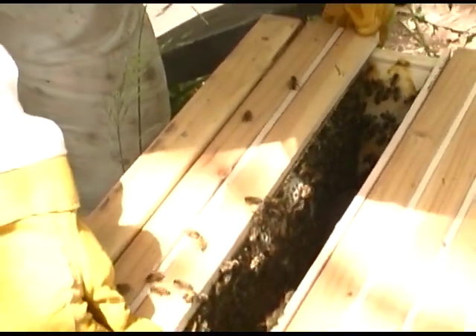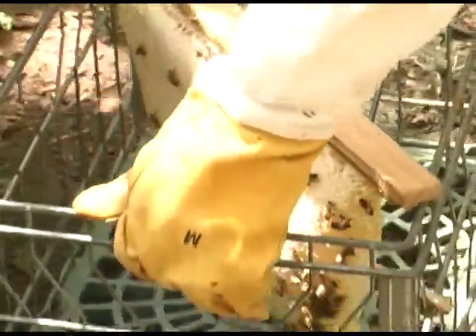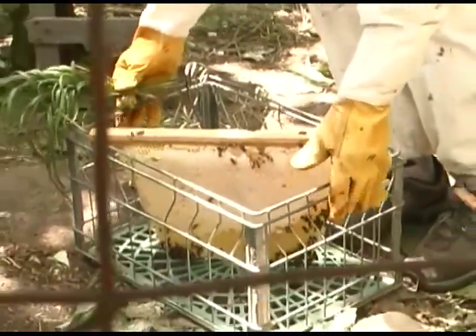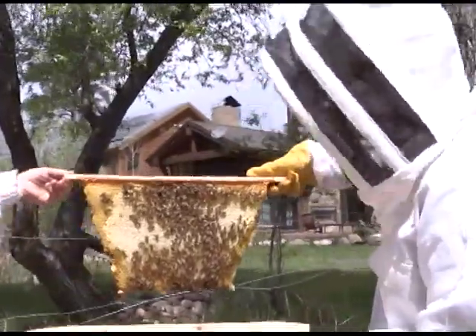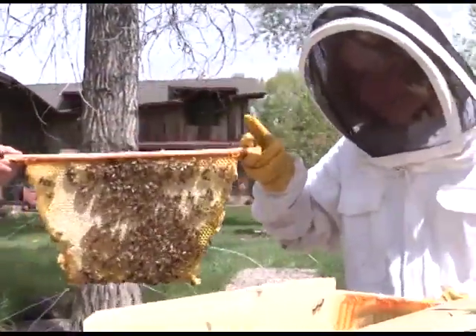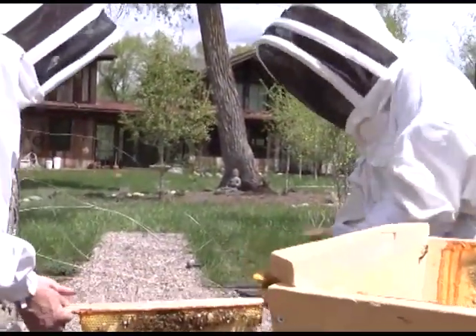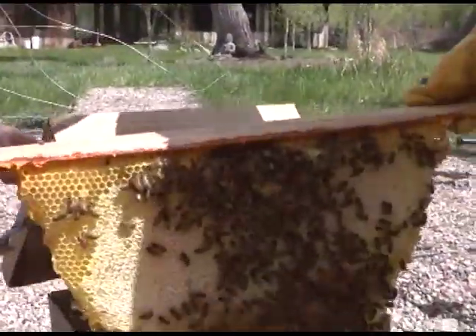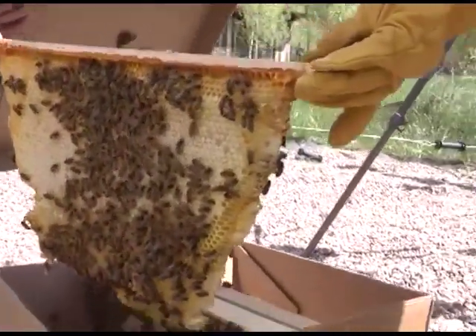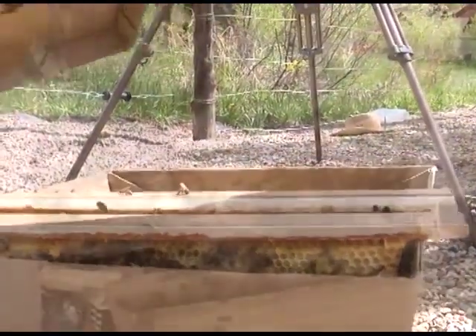When you have selected a potentially harvestable comb, you will want to set it aside. A milk crate works great for temporarily holding combs while you decide which combs you want to harvest. Our backyard hive fetcher also works well for setting aside selected combs. The bees are left on the comb during this process to avoid large numbers of brushed bees flying about. The fetcher has the added feature of protecting these bees from the sun's light and heat.